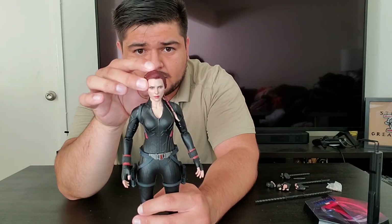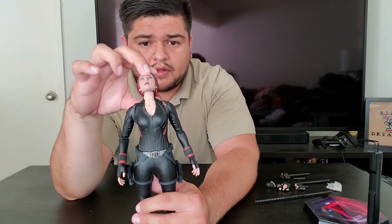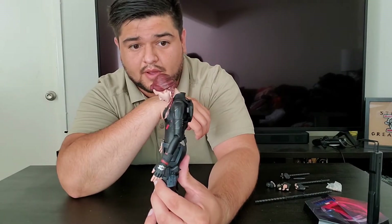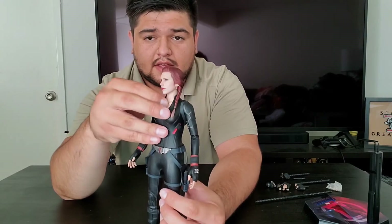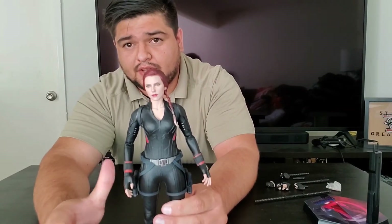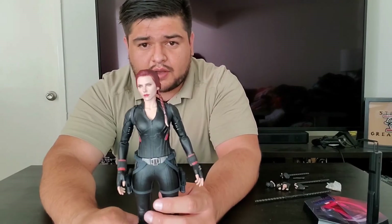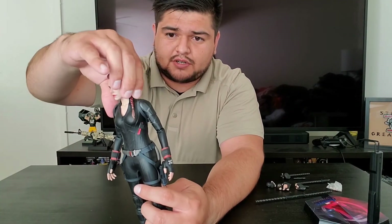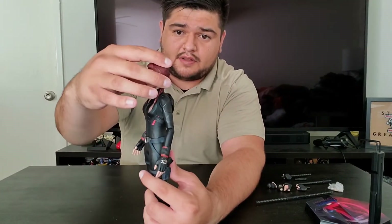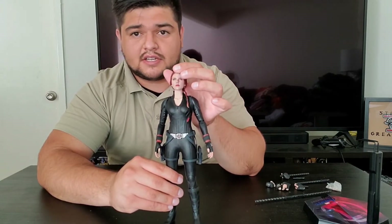With the head she's got some real good pivot. She can look up a good amount, and she can look down basically all the way. She does have one of those bodies covered in material to simulate actual skin, which is covering the neck joint. If you even wanted to get more head tilt, you can. Rotation is basically wherever you'd like — really good articulation in the head.